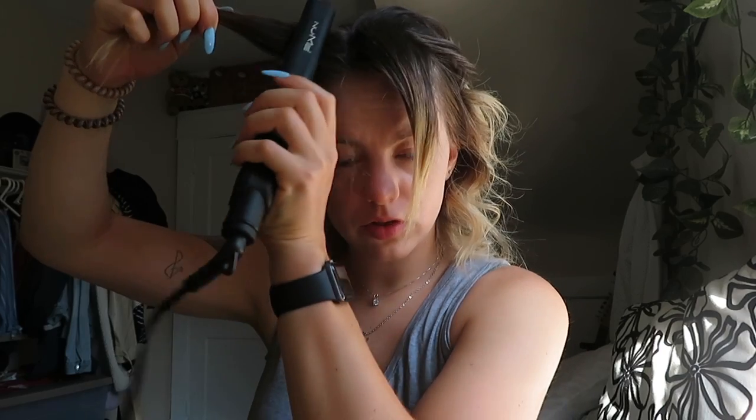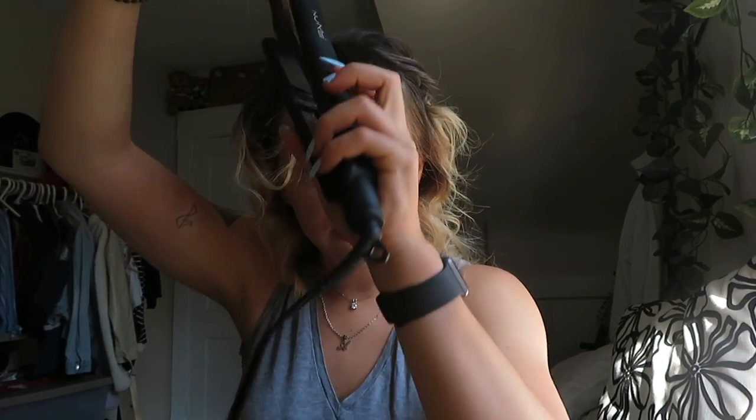Now we're dealing with these little front pieces, and the trick is you have them divided and instead of curling it the way you'd want it to, you curl it the opposite way. I think that's what my hairdresser told me. That way you can tuck it behind your ear and it kind of frames nicely.